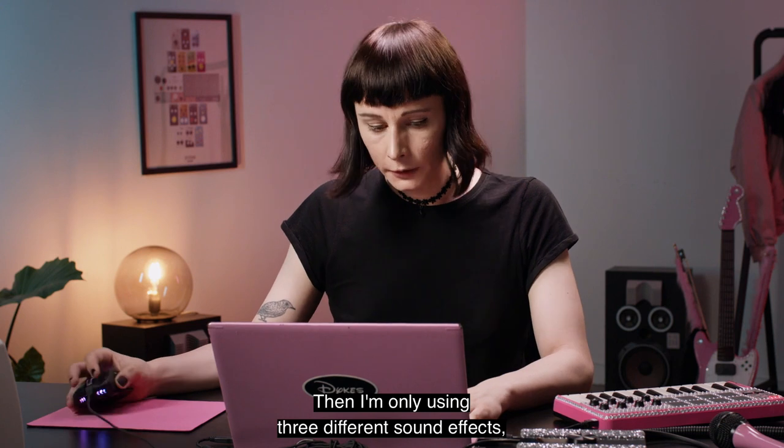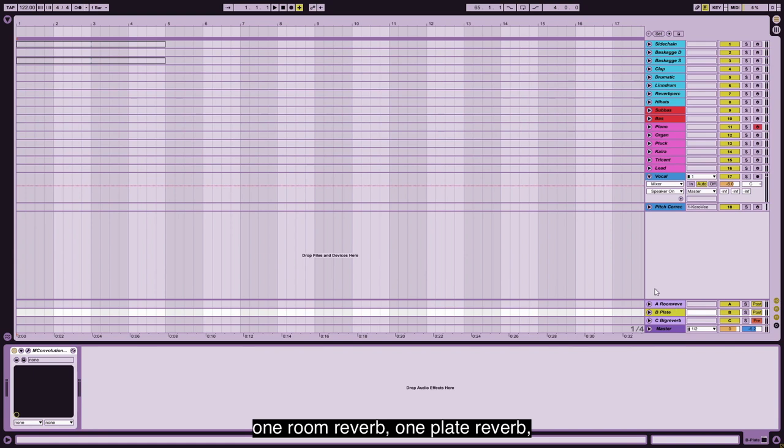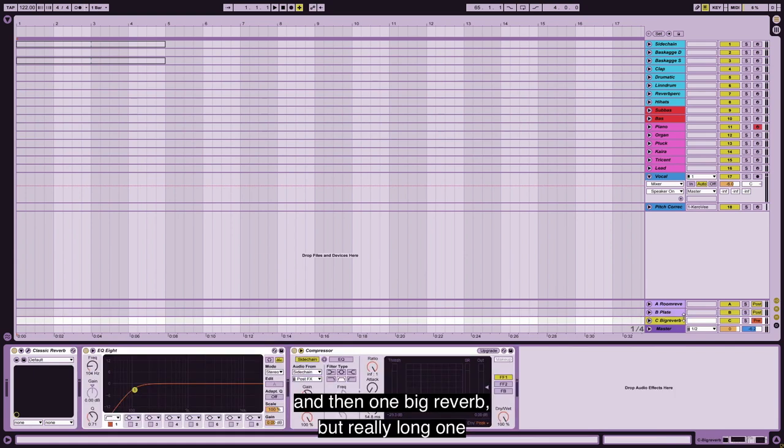And then I'm only using three different send effects: one room reverb, one plate reverb, and then one big reverb — a really long one that is also sidechained to the bass drum.